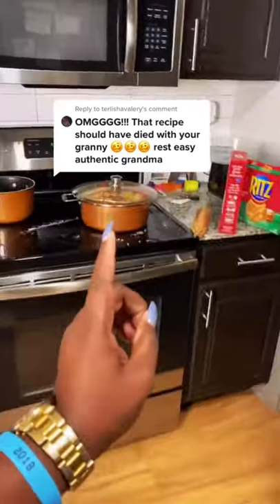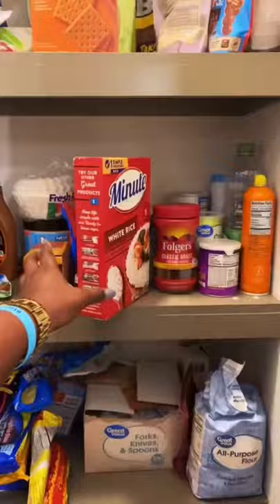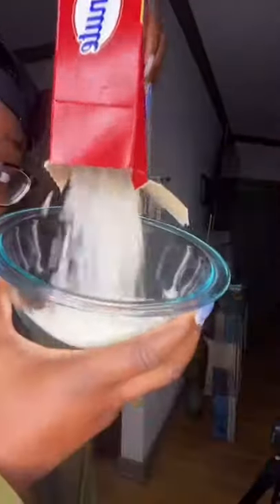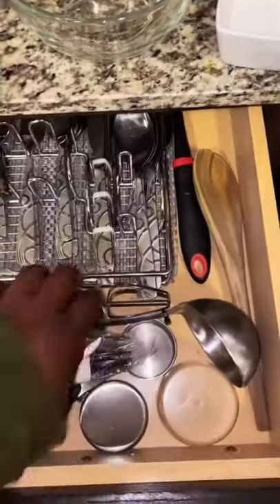Y'all want to know how my gumbo turned out, so I'm going to show y'all. Let's put it all together — I'm about to make some minute rice in 30 seconds. This hole on the box is a damn lie. Now we're going to add some water to the rice and heat it. I'm in here looking for a ladle.